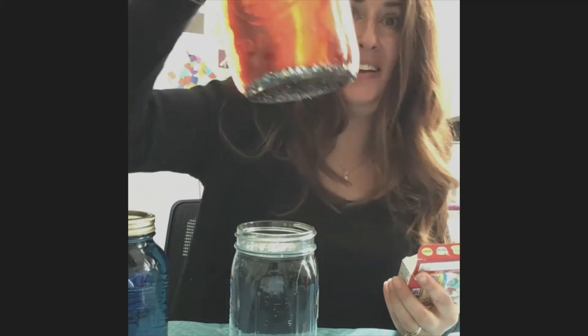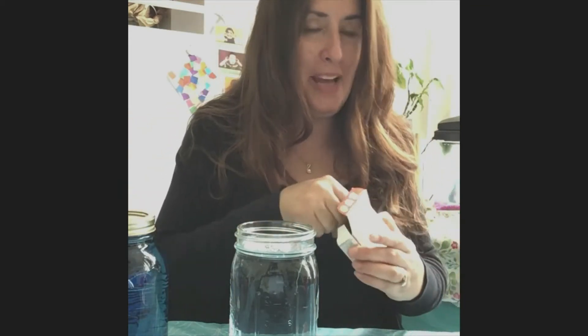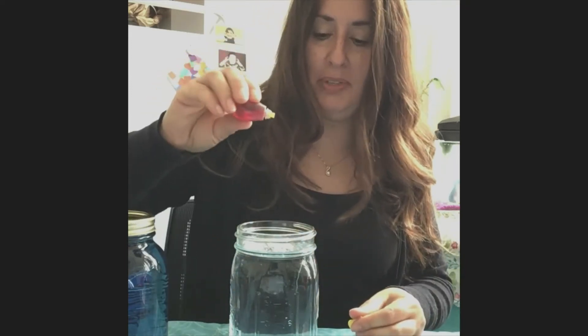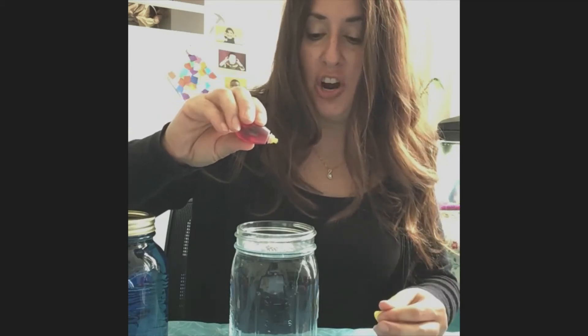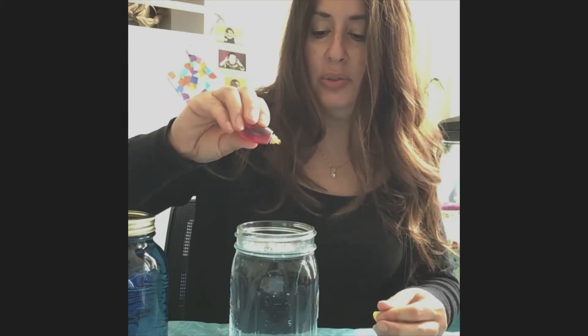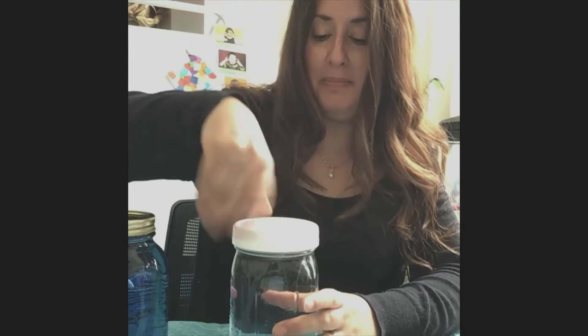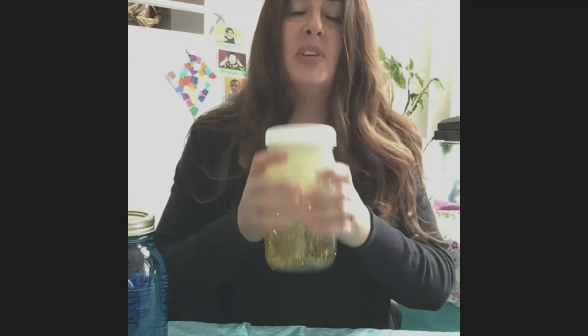Then you can get your food coloring. I had blue, I had red, and do you remember the other color? Green, right? So you can pick whatever color you want. Since I have blue, red, and green, maybe I'll try yellow this time. I'm going to put some yellow food coloring in my jar — one, two, three, four, five drops. Then I'm going to put my lid on and give it a good shake so the colors, glitter, and soap all mix up.